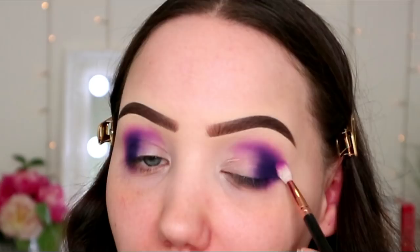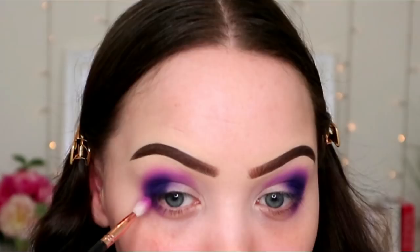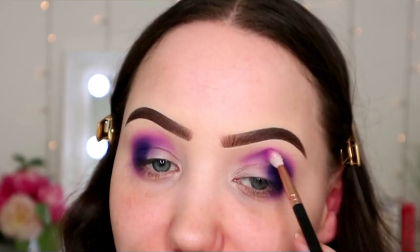I was a little gutted when I opened this Morphe box and it didn't have the matching brushes, because I really wanted them. I couldn't afford to buy them, so when I opened the box I was hoping they'd be in there — but no. I'm grateful to have received the palette though, and it will just slot in well into my collection.